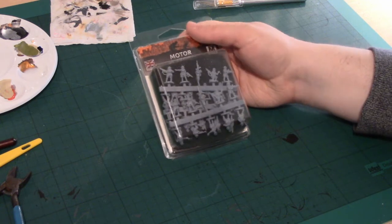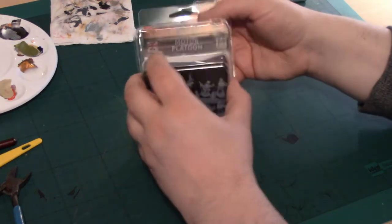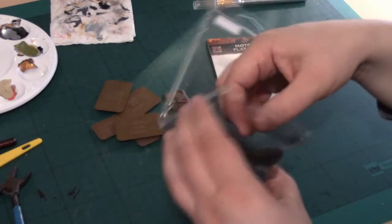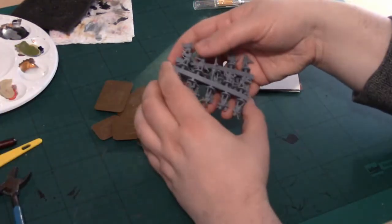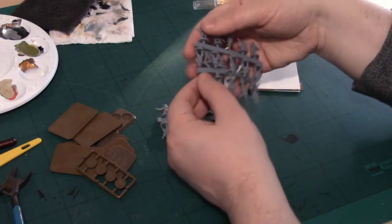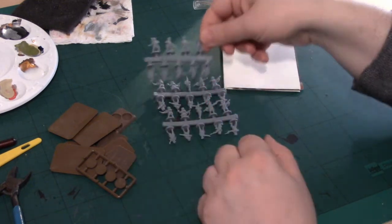What I've got here is the first run of the new Battlefront Plastic Infantry. If I pop it open, we've got three plastic sprues. Two of these are the same, and one of these is a Command and Special Weapon Sprue.